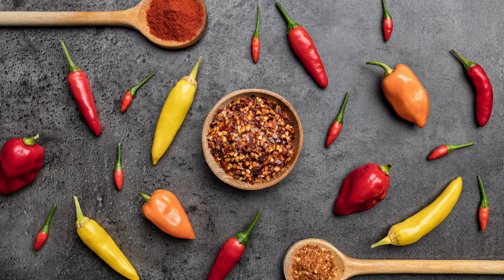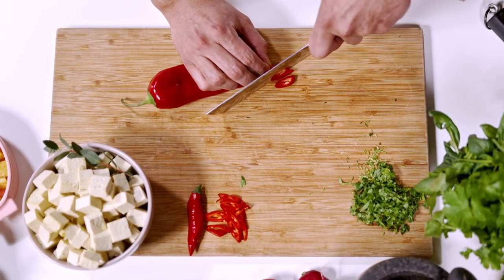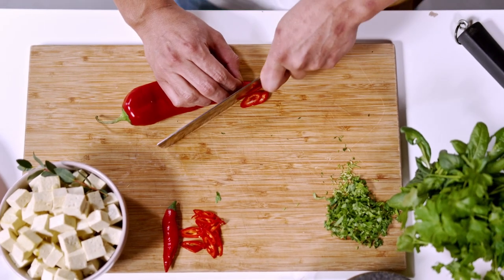Peppers are found in many dishes around the world. Understanding the Scoville scale and being familiar with the Scoville units can help you create spicier or milder versions of your favorite meals.